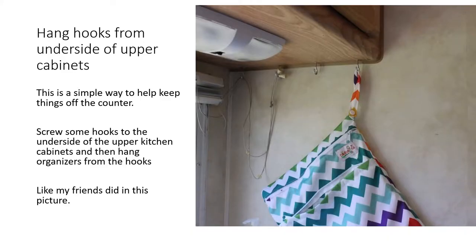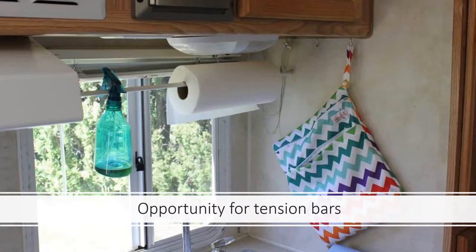A very simple way to keep the counter clear is to screw hooks into the underside of the upper kitchen cabinets and hang organizers from them. In a friend's trailer, screws on the underside of the wooden cabinet were used to hang some organizers. I also noticed an opportunity to put a tension bar between the wall and the stove fan, which got their paper towel up off the counter and kept cleaning supplies within easy reach.